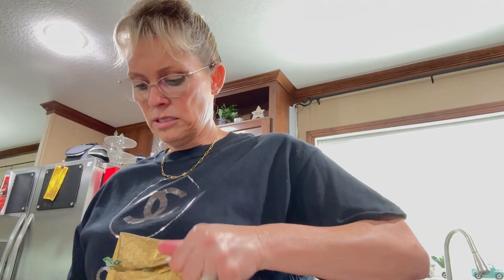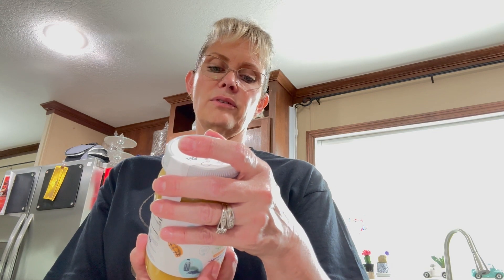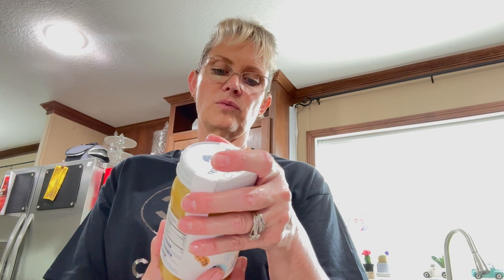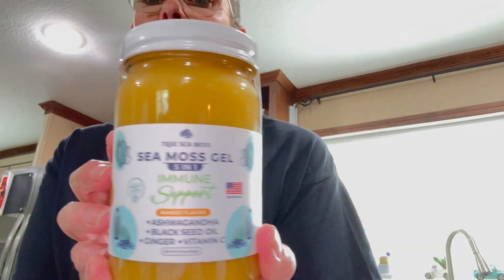Got another package here. This is sea moss gel — immune support with ashwagandha, black seed oil, ginger, and vitamin C. Five-in-one sea moss gel, combining five highly potent components to support and maintain a resilient immune system, particularly during seasonal changes. It has wild-crafted sea moss, black seed oil, ashwagandha, ginger, and vitamin C. This is from a company called True Sea Moss, and it's a mango flavor. I heard sea moss is very good for you — I'll give it a try.